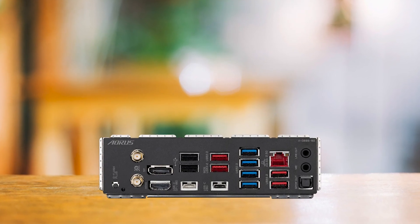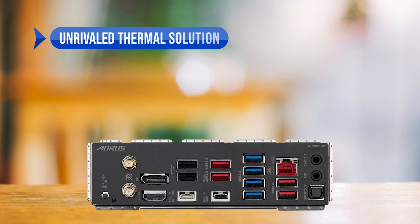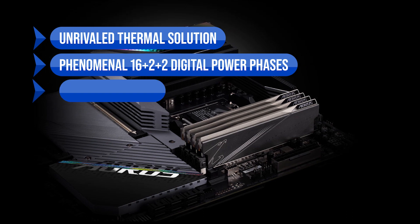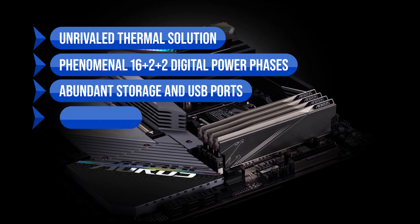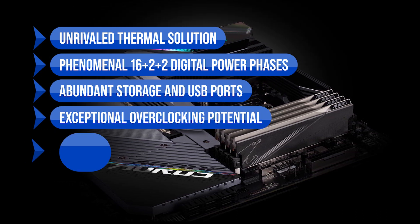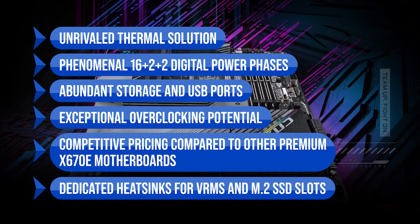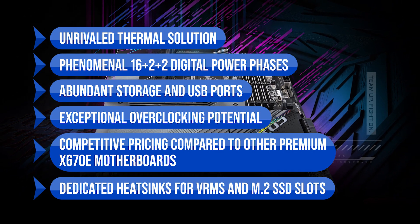To sum up what we like about the Gigabyte X670 Aorus Master: the unrivaled thermal solution, the phenomenal 16-phase digital power design, the abundant storage and USB ports, the exceptional overclocking potential, the competitive pricing compared to other premium X670E motherboards, and the dedicated heatsinks for VRMs and M.2 SSD slots.